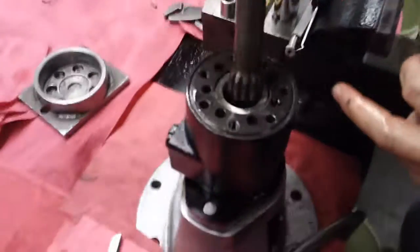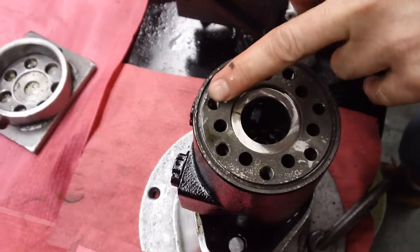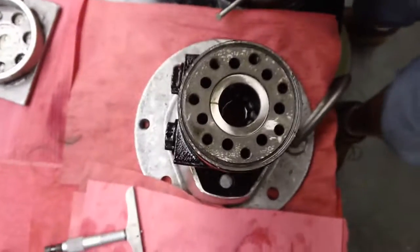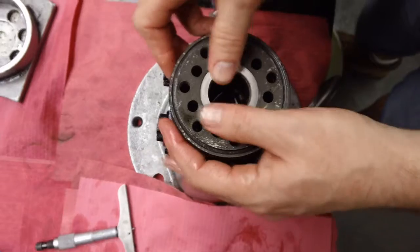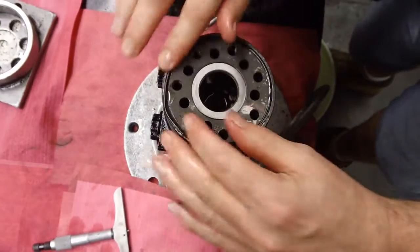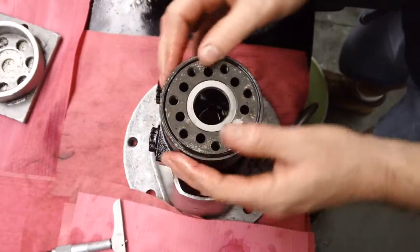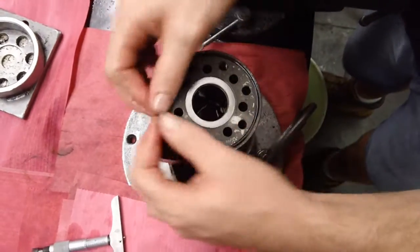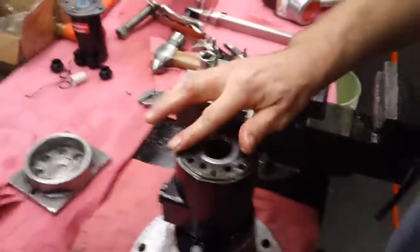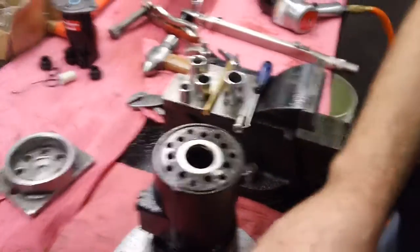I'm going to retime it — line that timing mark up with my front bolt hole. Place my spacer washer in place, then put my O-ring on. Be careful it's fully seated; it'll pinch very easily. If that O-ring is pinched, it will cause the motor to leak between the sections of the gerotor and the body housing.